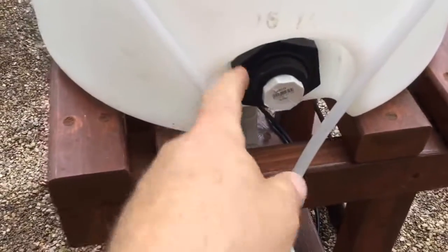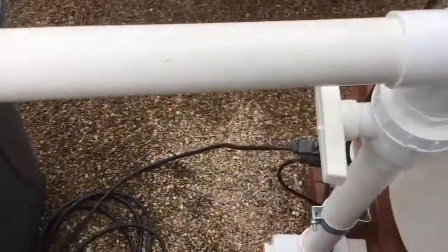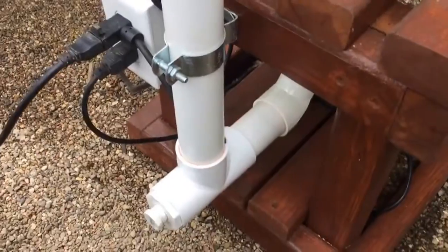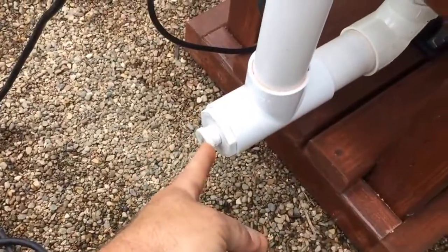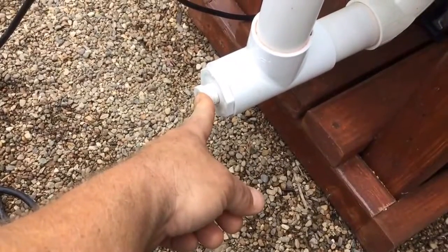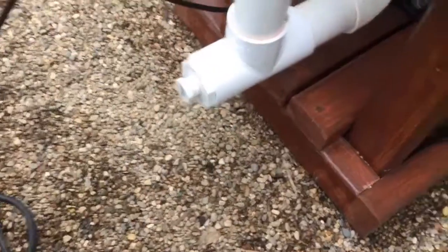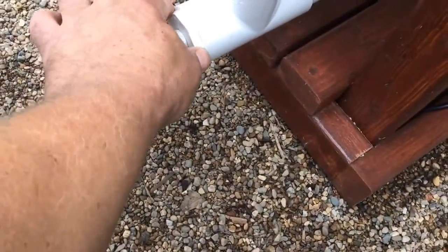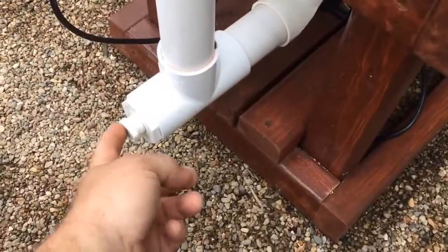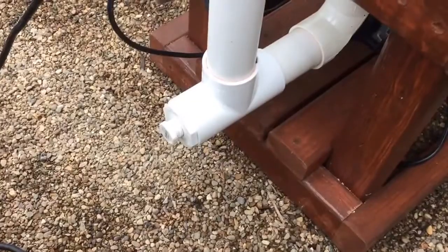This bulkhead fitting here is strictly for your discharge. This T-fitting down here — these pipes are attached to your filtering system. This end cap can be removed and replaced with a garden hose or any type of hose to go out to an additional grow system, because this is still part of your filtering system. Only when you remove your filter does this become a discharge. Otherwise, you can use this to dispense tea out to a different grow system.